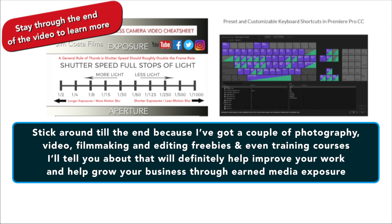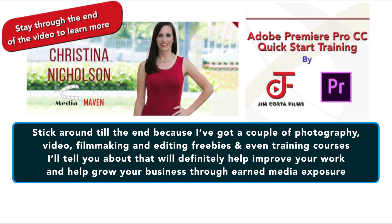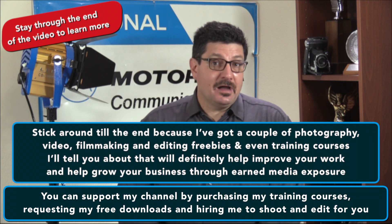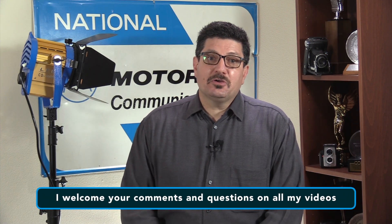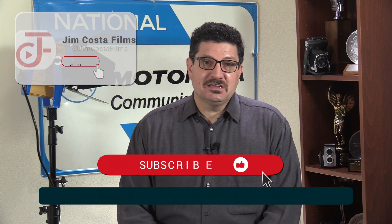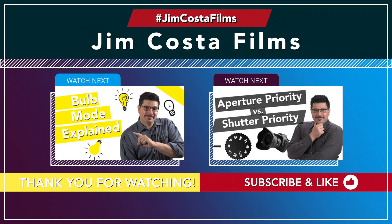If you like what you see in this video, stick around to the end because I've got a couple of photography, video, filmmaking and editing freebies and even training courses I'll tell you about that will definitely help improve your work and help grow your business through earned media exposure, which is a fancy way of saying through free advertising. You can help support my channel by purchasing my training courses, requesting my free downloads, and by hiring me to shoot or edit for you. I welcome your comments, questions and more on all of my videos. If you like what you see, subscribe to my channel and hit that bell to be notified every time I upload a new video on Wednesdays. I've also done other videos on camera settings and how to improve your photography and filmmaking, and I'll link to those in the description below.